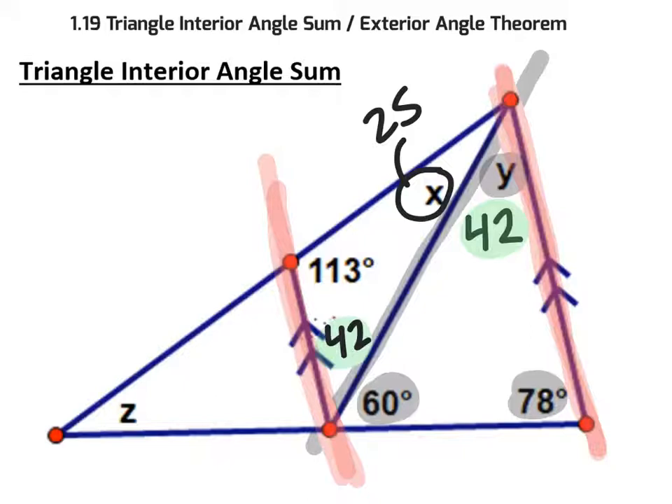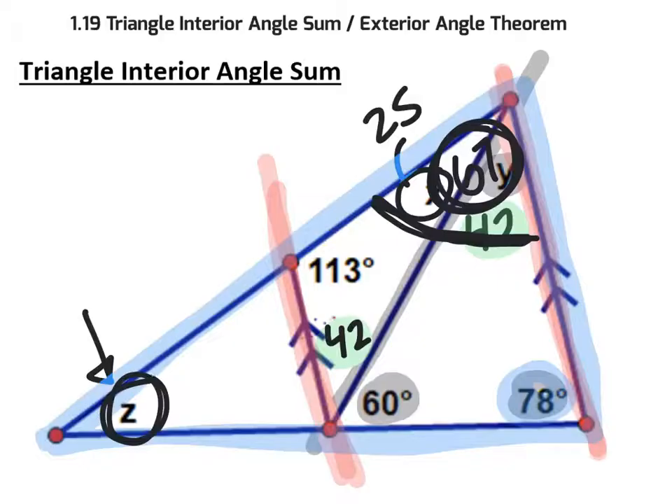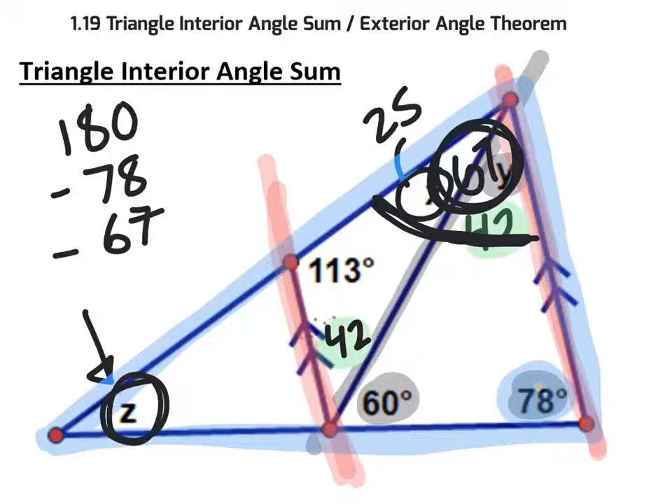To find z, let's look at the big triangle. It has three angles: 78 in one corner, and in the other corner the angles 25 and 42 combine for 67 degrees. The last angle is z at the bottom. Taking 180, subtracting 78 and subtracting 67, the remaining angle z equals 35 degrees. There are other ways to get there, but that's certainly one valid approach.